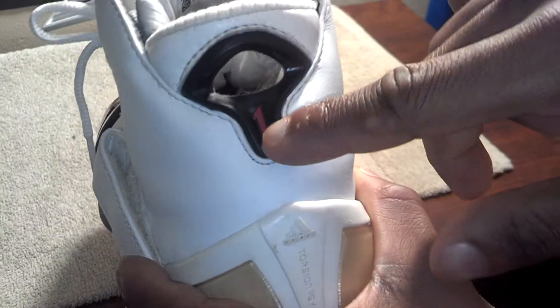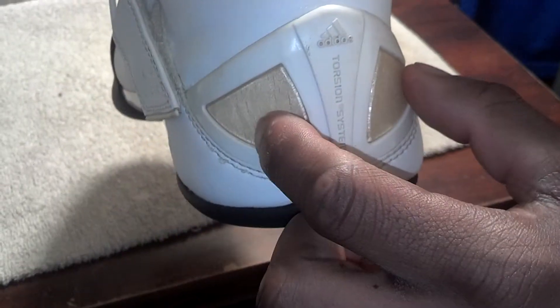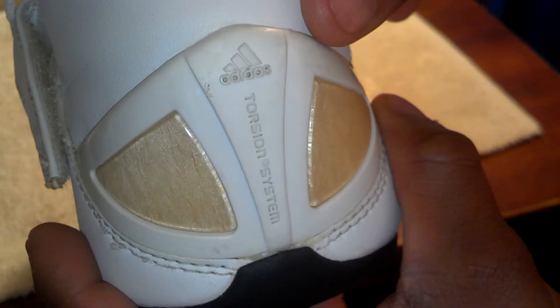Coming to the back of the shoe, you got the pull tab right here that forms the entrance — it does have a hole where your finger can go in. You got the T-Mac 'One' logo right there in the back. You got the wood inserted in the heel of the shoe — and I won't say it's bamboo but it is wood — and you got the torsion system right there.